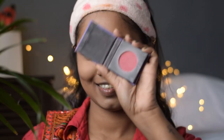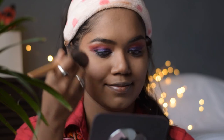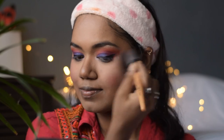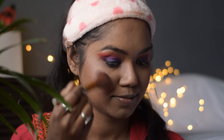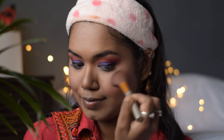For blush I am going to use this Sugar mini blush in the shade Pink Pinnacle. Then taking a cream-colored highlighter shade from the same eye palette, I will highlight all the higher parts of my face, giving it a little shimmer.